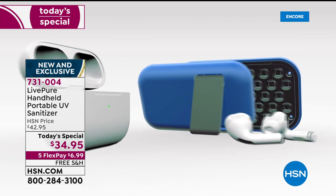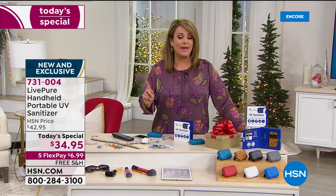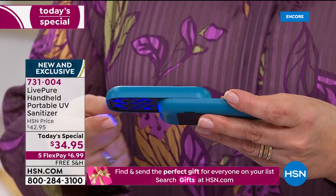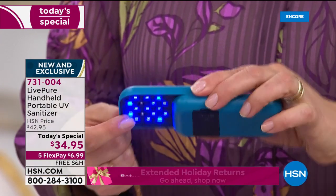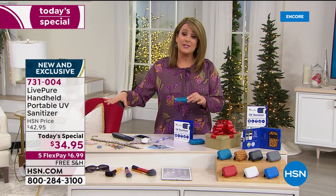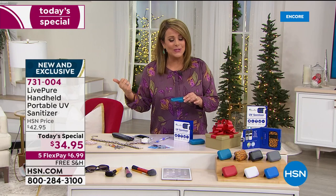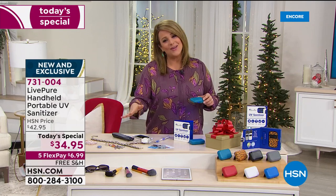This is what the experts recommend — from Live Pure, our finest value of the day. It's a portable handheld rechargeable UV sanitizer with true, latest dual UV sanitizing technology for $34.95. That is so affordable for something that gives you peace of mind and helps you feel empowered. Flex pay means you only have to pay the first $6.99 to get it home. Choose your color and think about all the things you want to clean — even the bottoms of your kids' shoes. We are very busy — over 2,500 already sold.